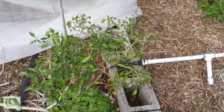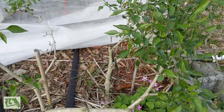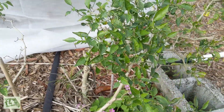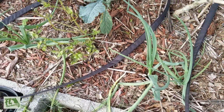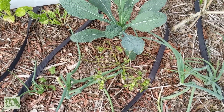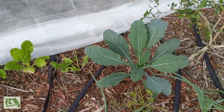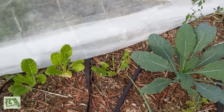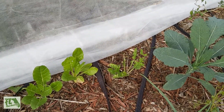The jalapeño I just kind of let do its thing — didn't cover it at all — and it seems okay, so that's cool. Didn't take any frost damage. The onion over here is doing all right. Of course the basil got crushed — didn't like the cold at all. The kale over here is doing good.